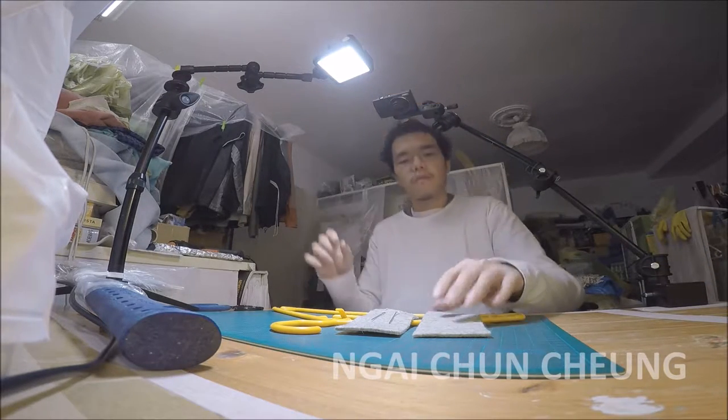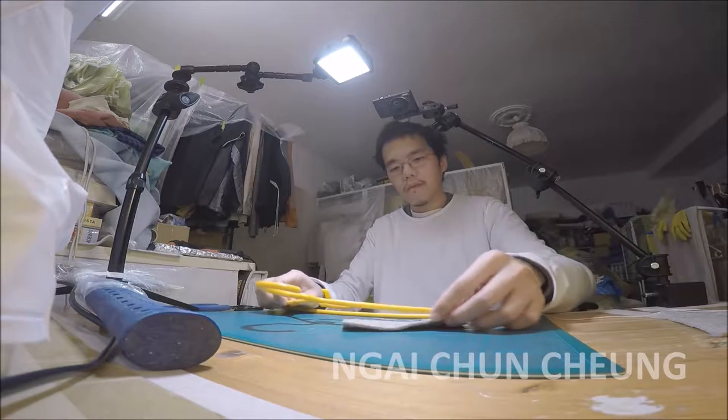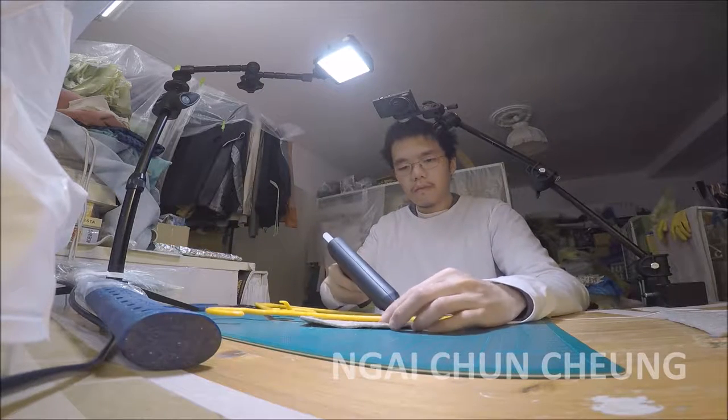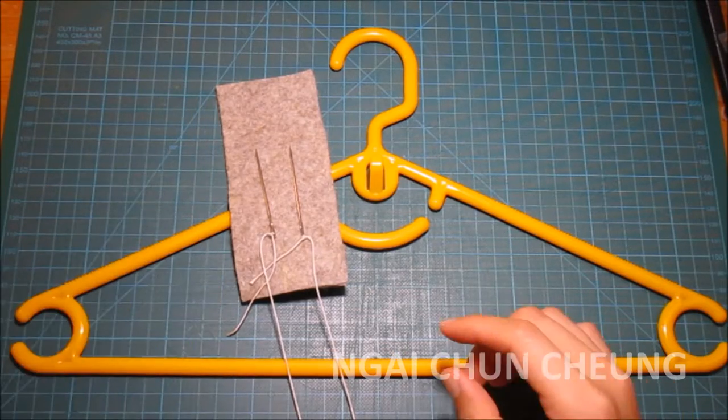Today I'm making a non-slip hanger. I've already cut two felt pieces to the right size.